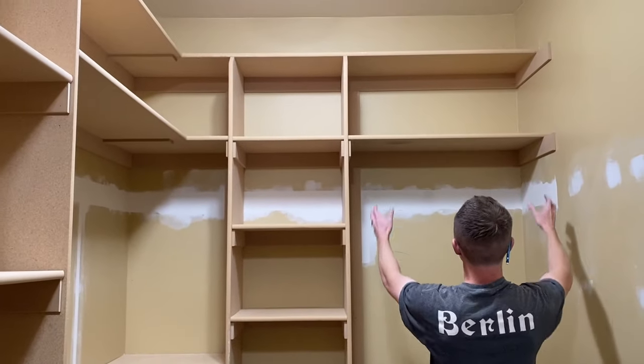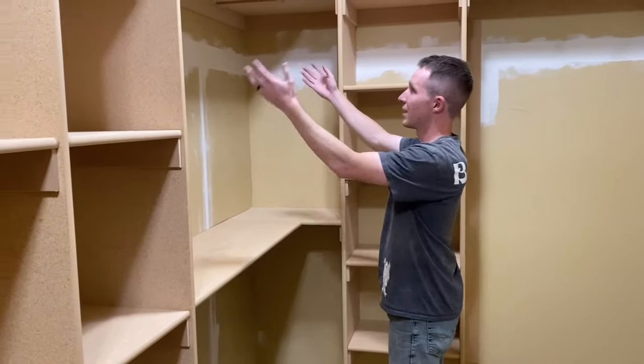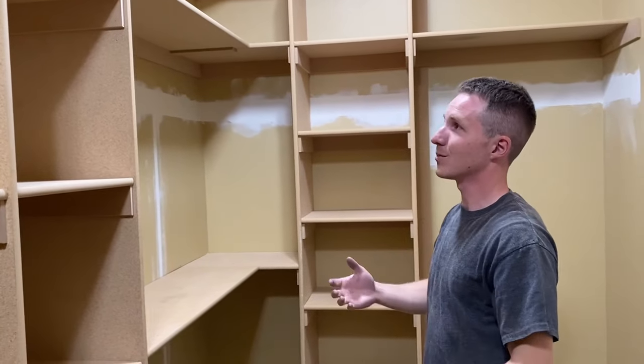He's got a section of long hang right here, and then all of his shelving and all of his cubbies. And then we did a double hang right here, so that way you can get two different rows of t-shirts and other things. This project came together really well.